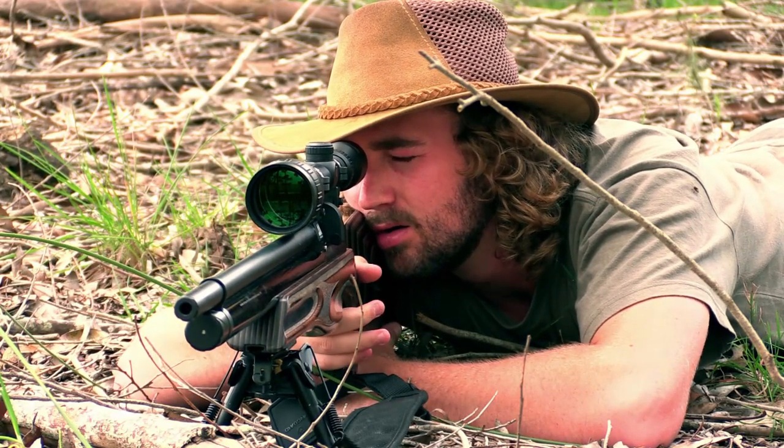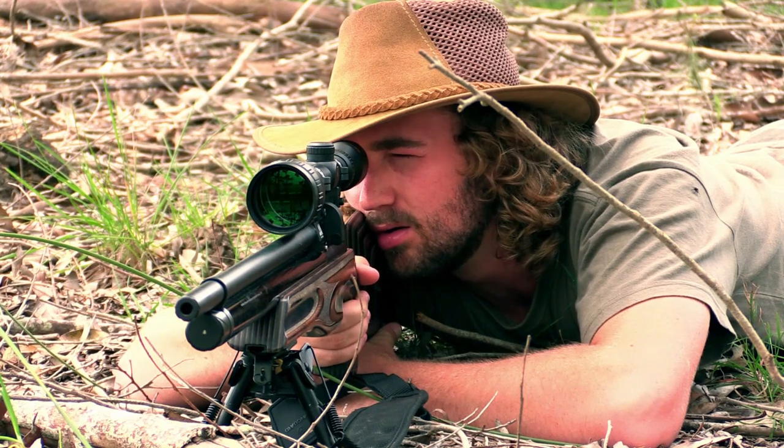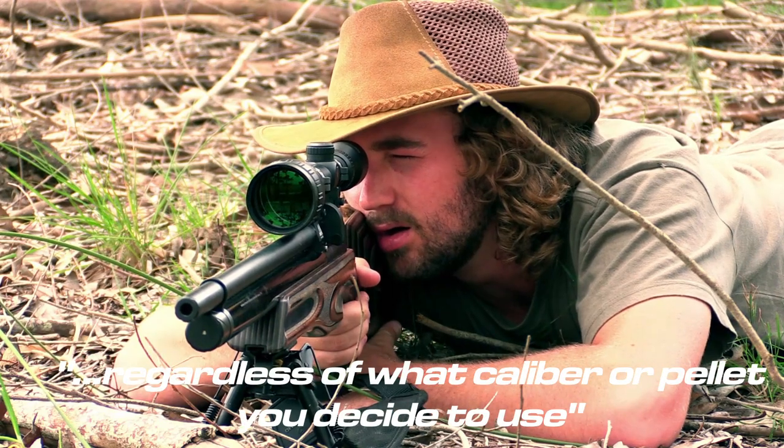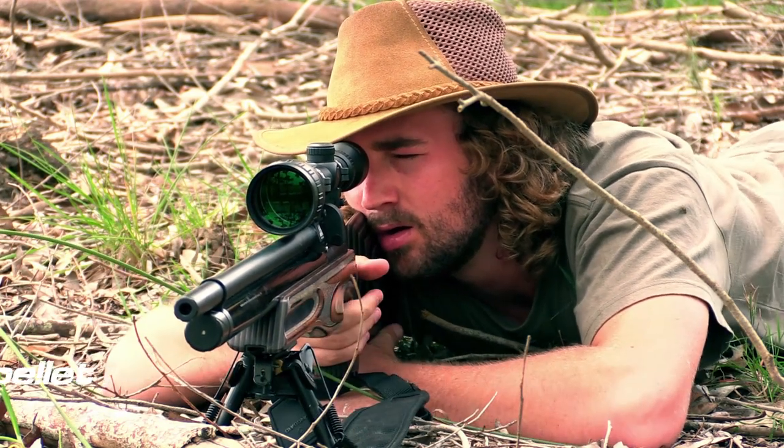Air Arms have been really smart and allowed you to dial the power to that sweet spot of around 860 to 920 feet per second, regardless of what caliber or pellet you decide to use, and allow you to take your shooting to the next level.